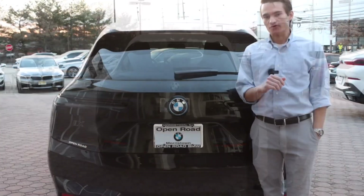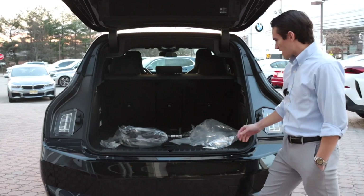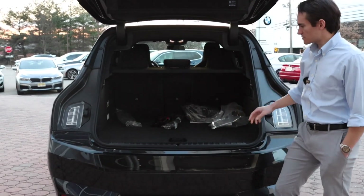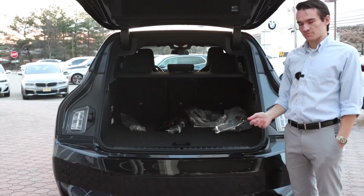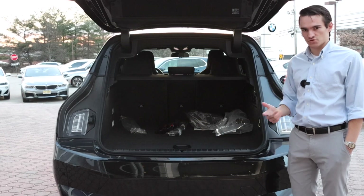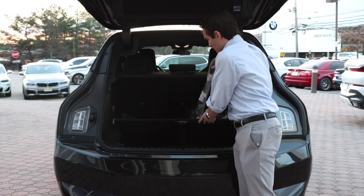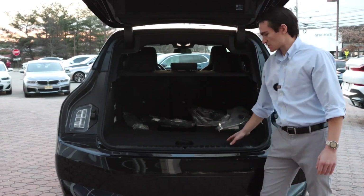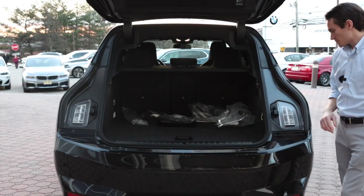Let's pop the tailgate and check out the cargo space. We have our front plate bracket, charging cable, and some items back here, so it's a little occupied, but as you can see there's plenty of space. The iX being an SUV is catered more towards practicality than something like an i4 or i7 sedan. Definitely enough cargo capacity for the vast majority of use cases. There's also a very deep under-floor storage area — I can fit the charging cable completely in there — so plenty of space underneath for smaller stowaway items.